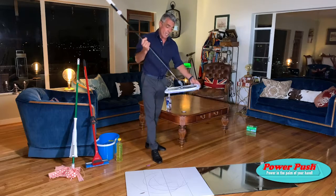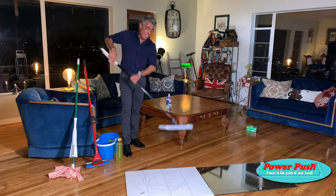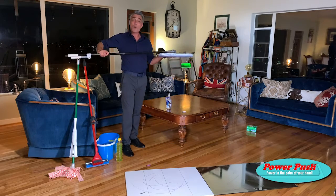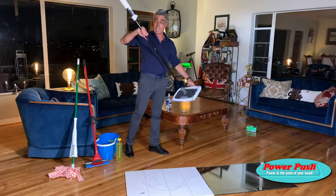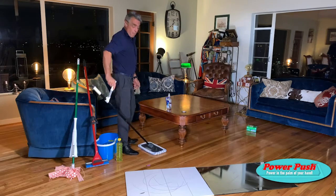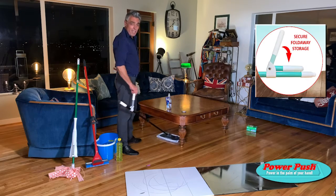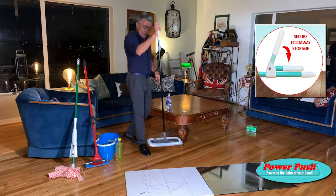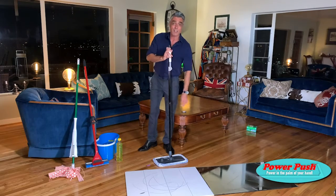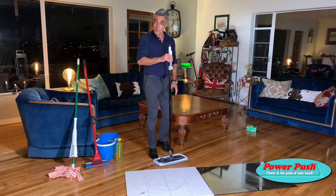When it gets dirty, just peel the pad off and shake it over the neighbor's fence. When it gets really dirty, wash it in the washing machine — they're good for 300 machine washes. It has a 360-degree swivel head, so in and around chairs and furniture it'll lay so flat, it'll go where no mop has ever gone before — right under chairs, tables and furniture. And it has a telescopic handle, so train the kids young: as they grow, so will the mop.